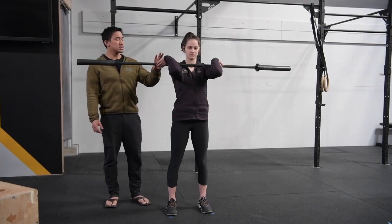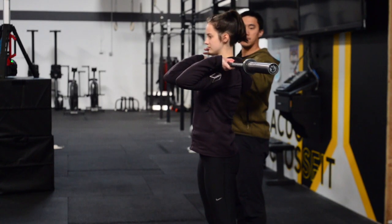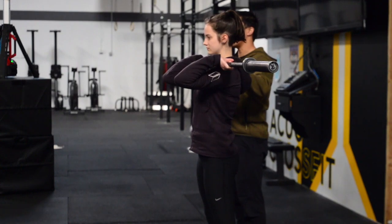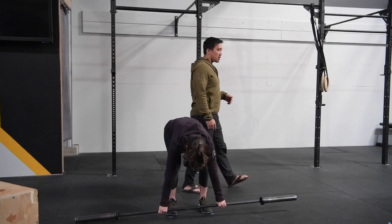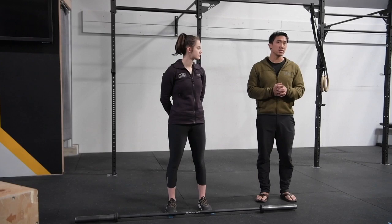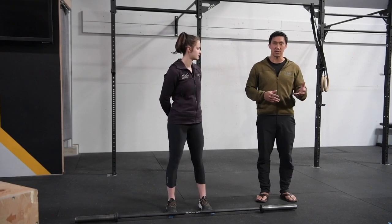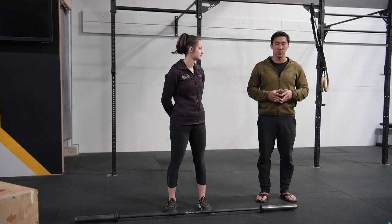Hands are relaxed, elbows are nice and high. Some people can maintain a full grip and keep their elbows up, but a lot of folks can't. The most important thing is that we maintain that contact with the bar and the shoulders. If you don't have the ability to get the bar onto your shoulders in that front rack position, that's okay — but you should probably work toward that and work on some mobility so you can eventually get there.